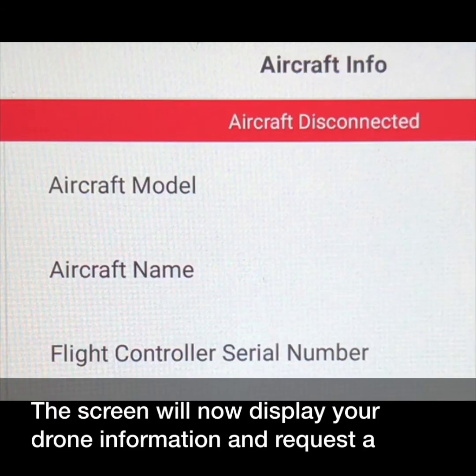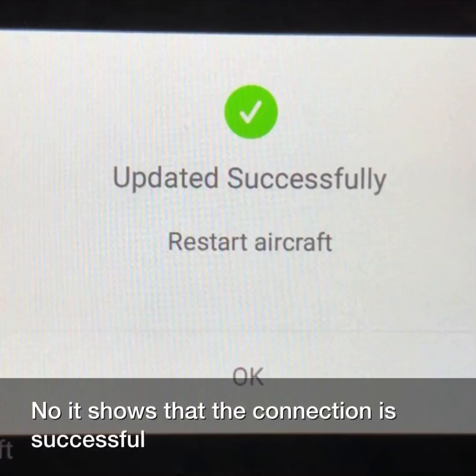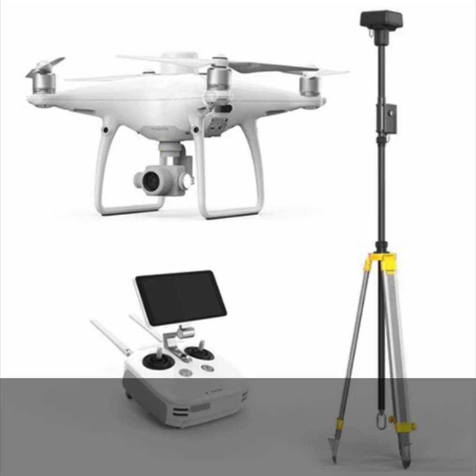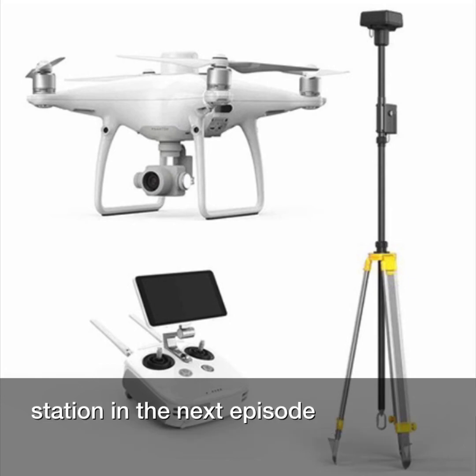The screen will now display your drone information and request software updates. Now it shows that the connection is successful. We will talk about how to connect the Phantom 4 RTK and DRTK2 mobile station in the next episode.